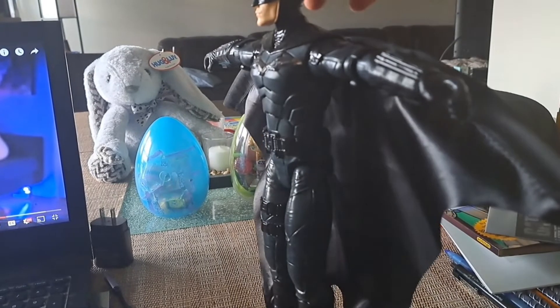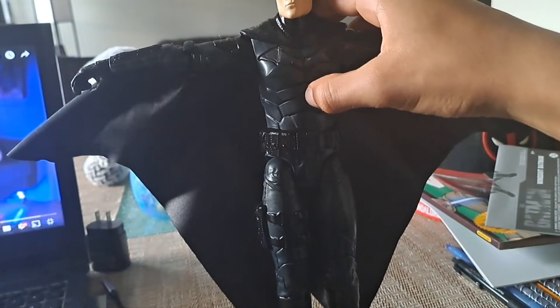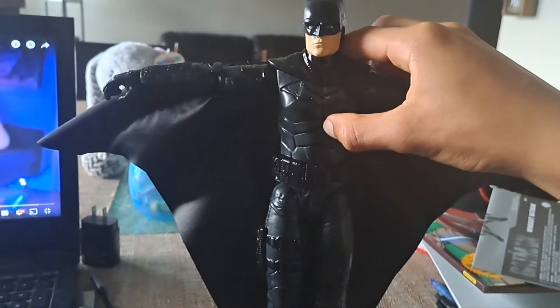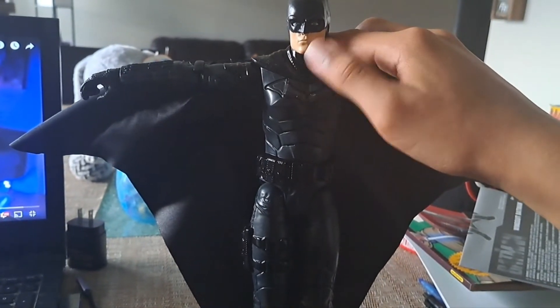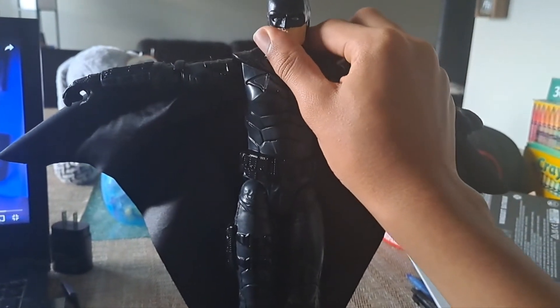The movie was amazing — it's my second favorite Batman movie. But Robert Pattinson is my favorite Batman actor. That could get a little controversial, but it's just my opinion, because I did not expect him to be a really good Batman.